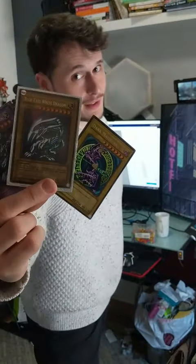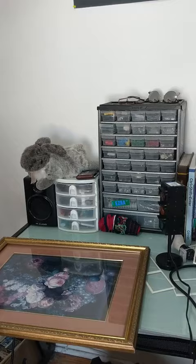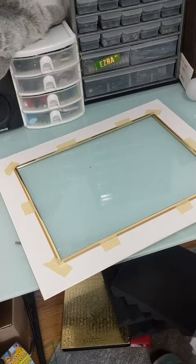I've got some old Yu-Gi-Oh cards that deserve to be displayed with pride, so I went to Value Village and got myself this beautiful masterpiece. I got this awesome gold frame for just $15 and now I'm going to try and turn it into a Yu-Gi-Oh card display.